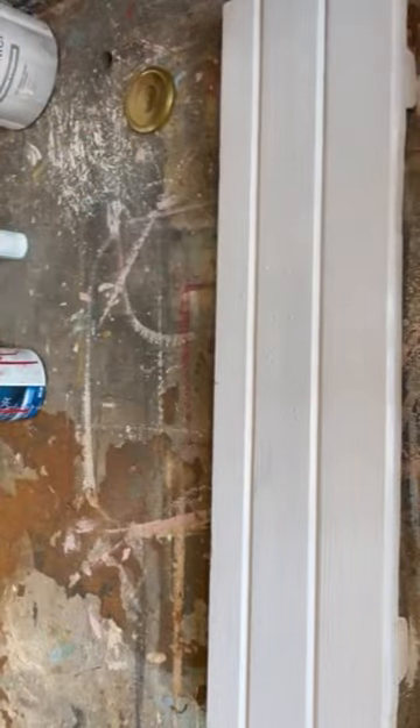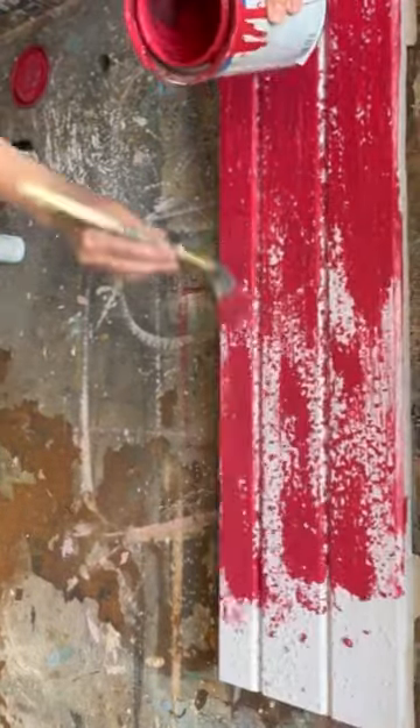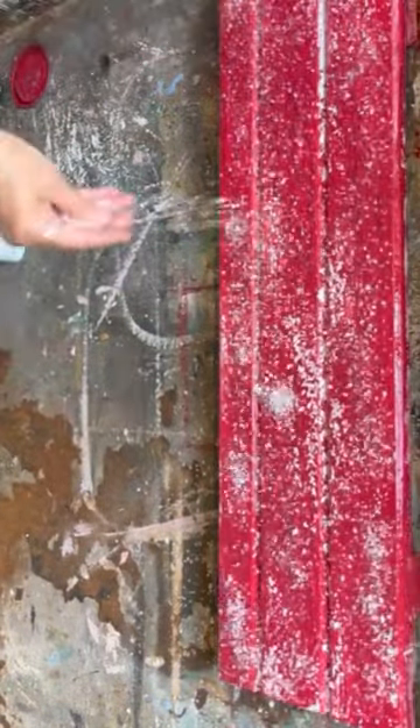I'm painting it with some white chalk paint and then sprinkling on some pickling salt to add some texture to this piece of wood. Let it dry. Now I'm painting on some red paint, gonna sprinkle in some salt, and let it dry.